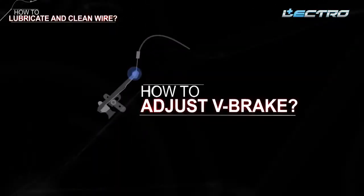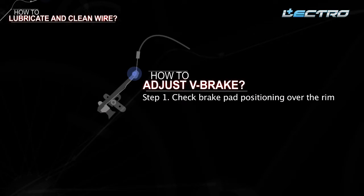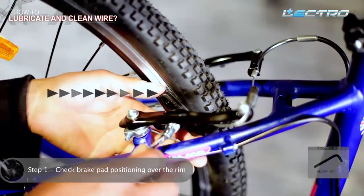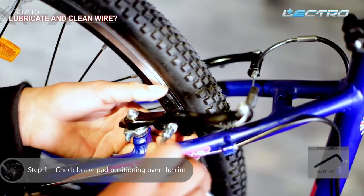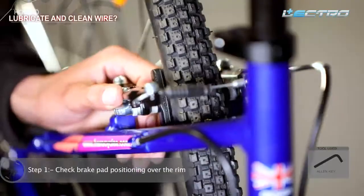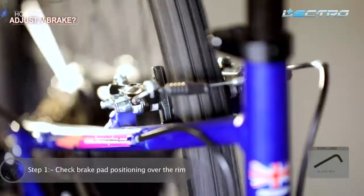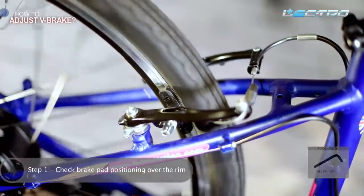In this section we will talk about V-brakes. V-brakes are simple, effective, and easy to use. Step 1: Check brake pad positioning over the rim. Check proper placement of the pad over the rim — the pad should be diagonal to the rim. If it is not positioned properly, adjust it with the help of an Allen key. Check the brake pad positioning by rotating the wheel and ensure it does not make any sound.